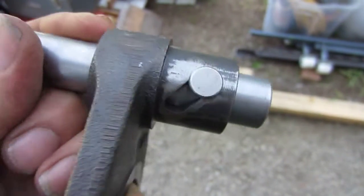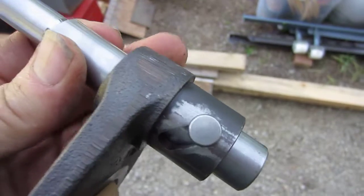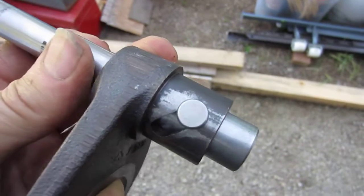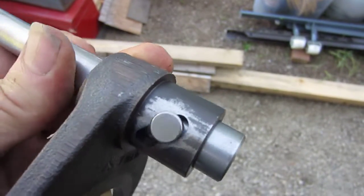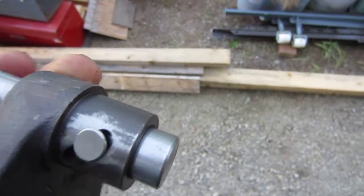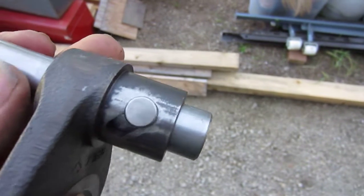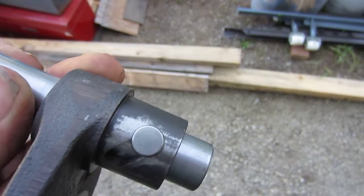We got this thing working really smooth. We removed all the burring and any interference fits, and we rounded the edges — radiused the corners — so that if we have some pounding, it's not going to splay the metal and have an interference fit. Hopefully that should work really well.